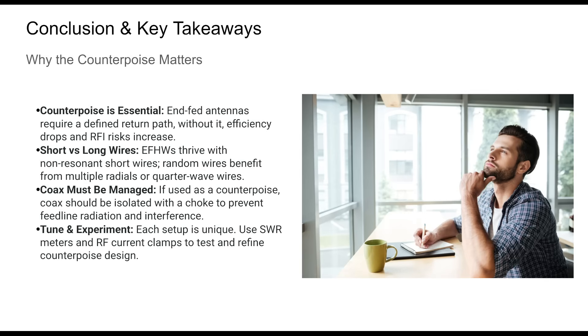From field setups to fixed stations, planning your RF return path is important. Coaxial cable isn't a magical substitute — it must be managed with chokes. Whether you use a short wire, multiple radials, or creative indoor counterpoise options, intentional design and tuning make all the difference. Think of the counterpoise as the other half of your antenna. Because it is.